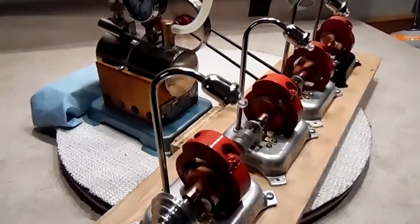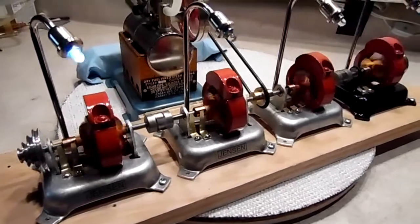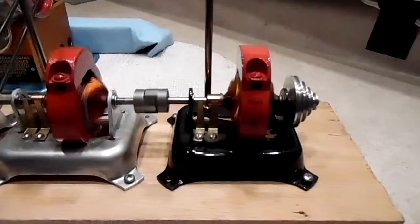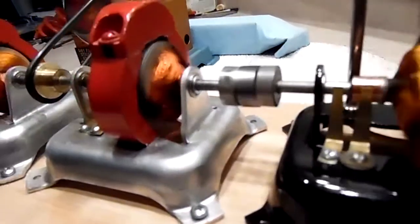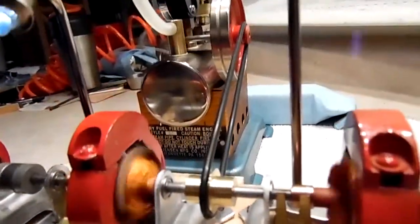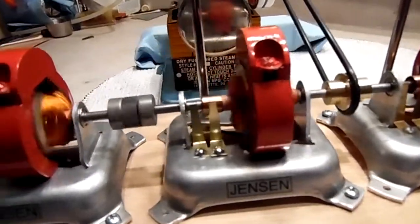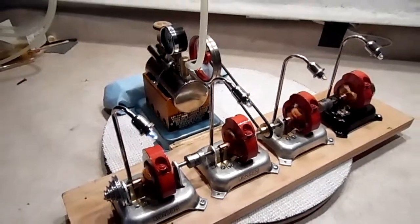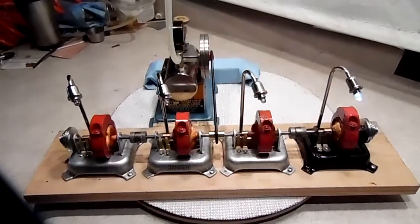The engine is not running all that hard. I don't know if they do five, but I don't have five. Thanks for looking, folks.